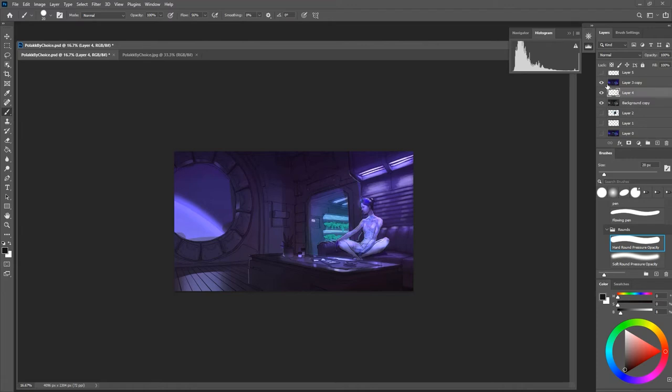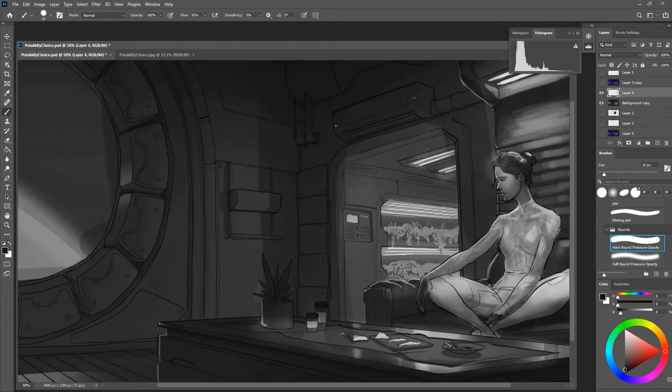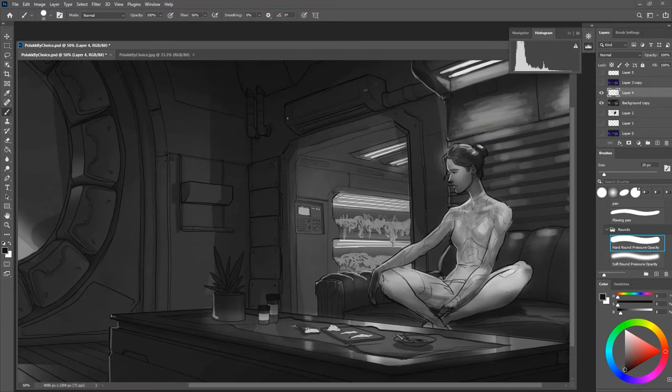Now we're bringing focus to this figure just through contrast. Turn off what we've been doing and we're changing it a fair amount. The next thing is to think about how the planes are going to shift — we're going to get total shadow down here too. There's also stuff you could think about, like maybe wanting to change the pose. Maybe not.